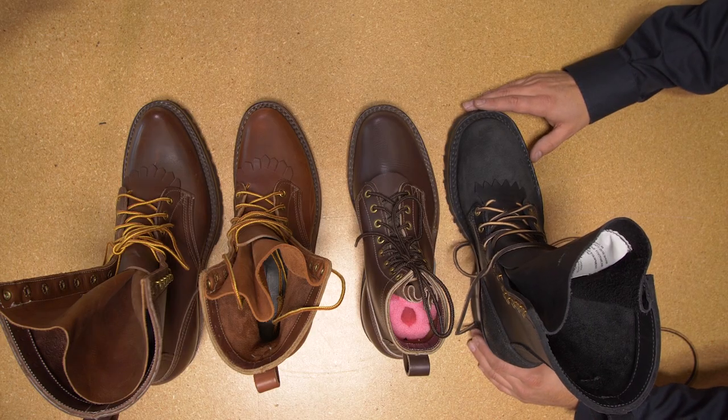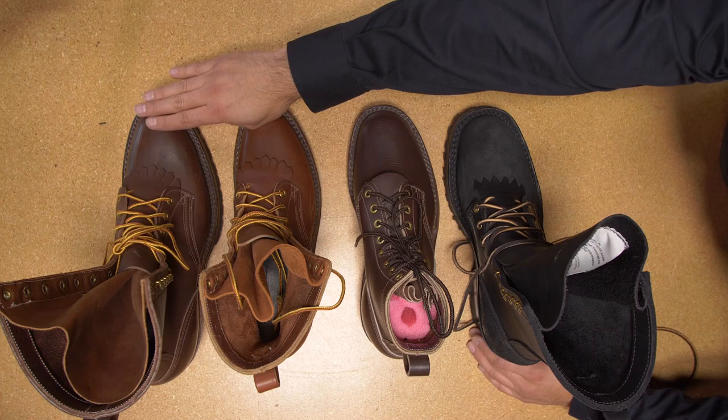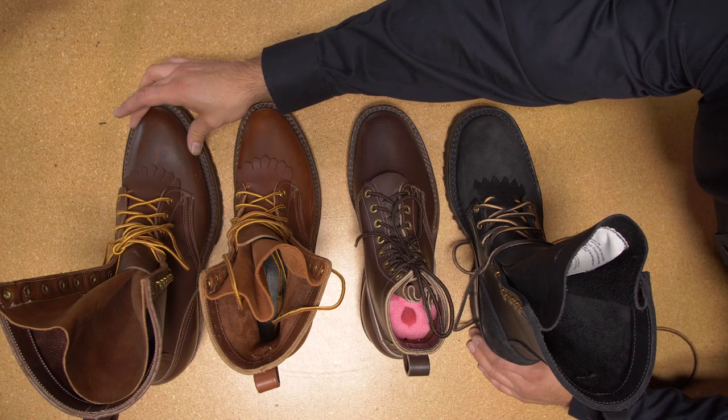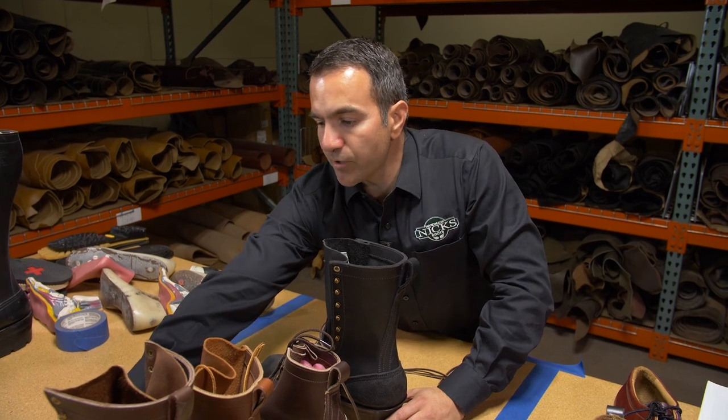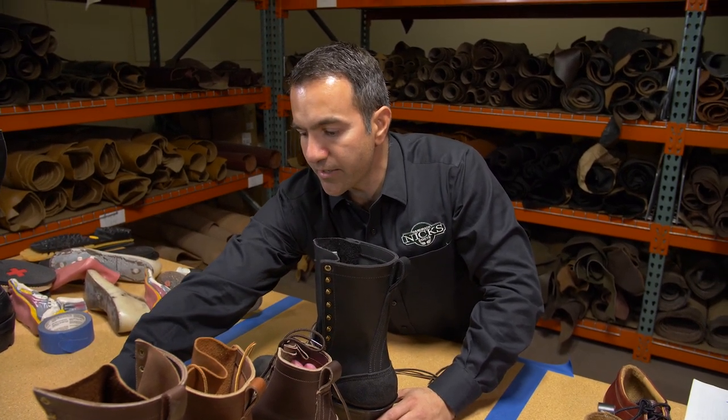Another thing to consider when choosing your boot is the toe box shape. Here are some of our packer boots. This is our number one toe — very pointy, very traditional for cowboy boots. Keep in mind that your toe box comfort is going to be restricted with a toe that narrow.